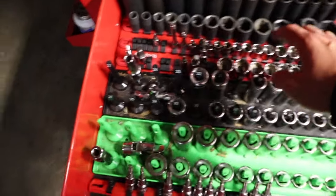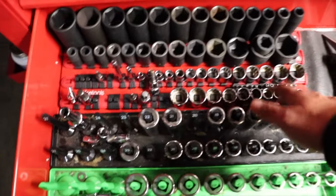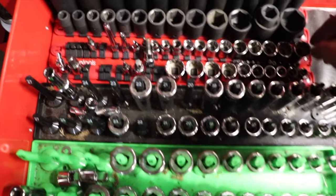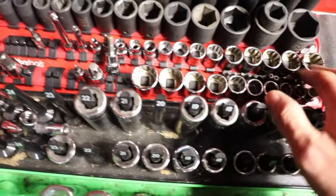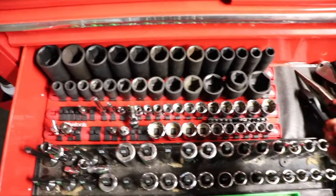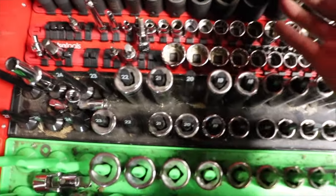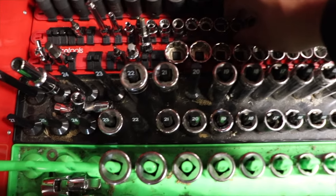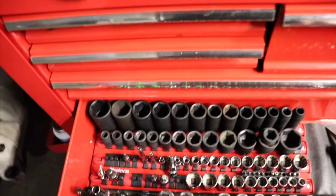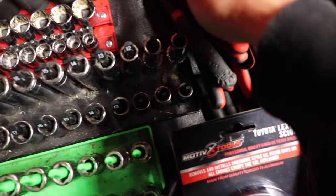My last drawer has half-inch sockets, half-inch impact, deep and medium sockets — also called stubby sockets — and my 12-point socket set. I'm not a big fan of 12-point sockets. At the company I used to work for I rounded a lot of sockets using them. I think it might just be a Husky quality issue, but now I always straight up use six-point.